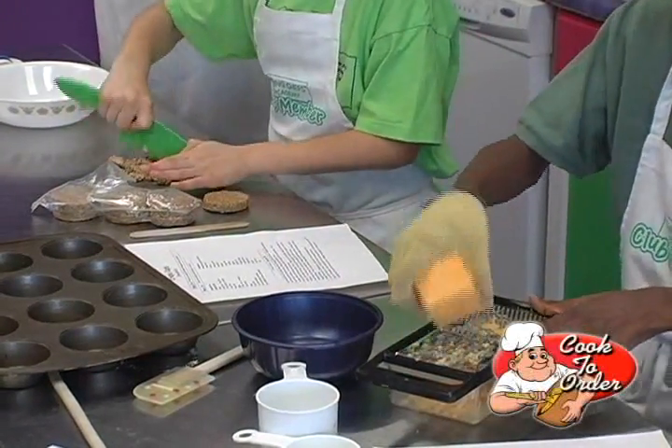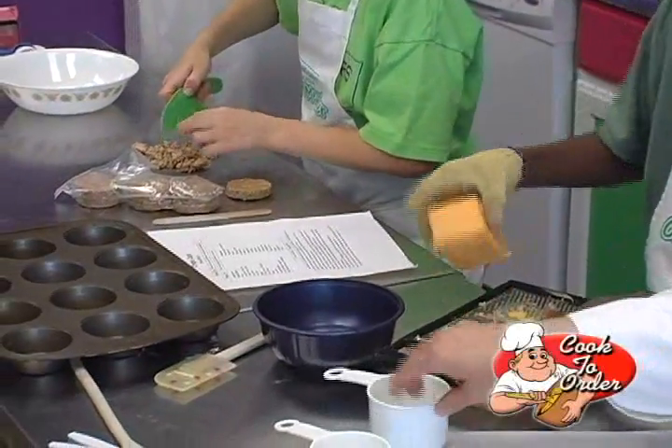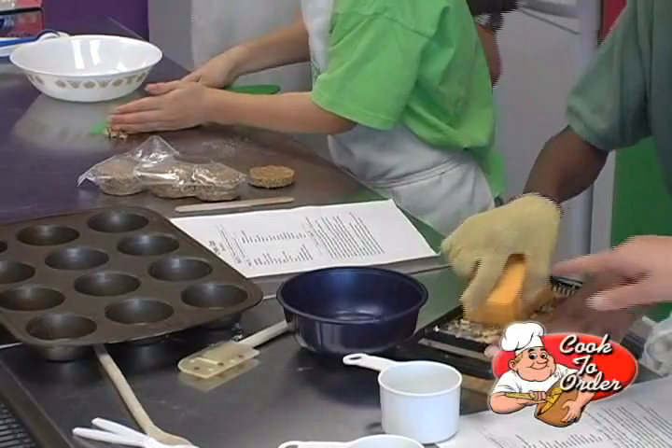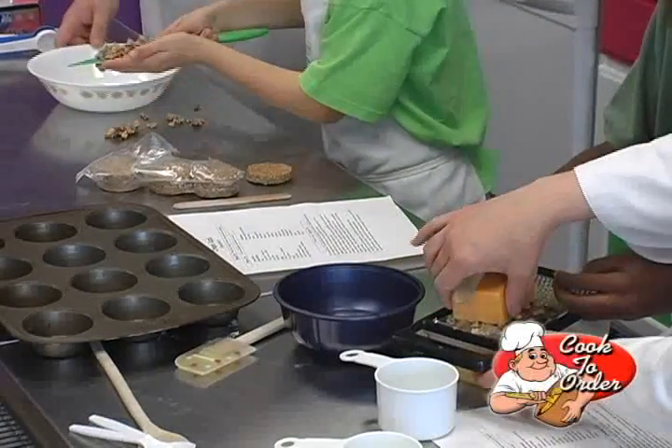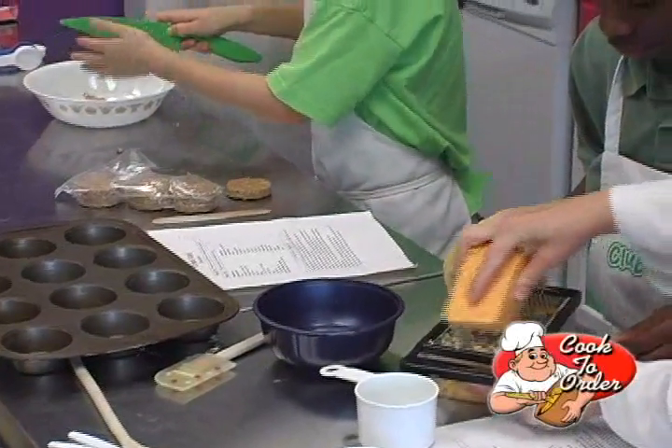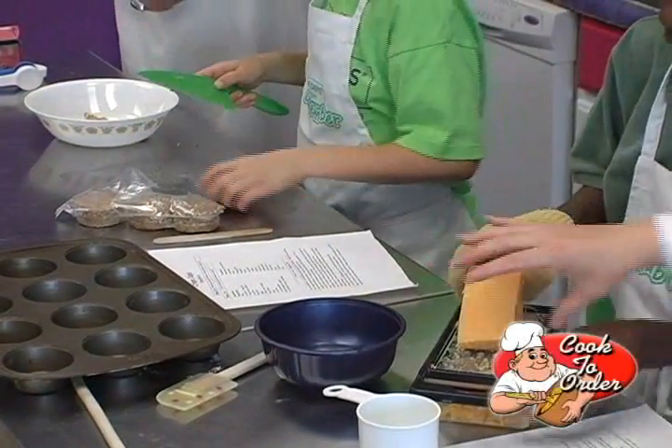So we're grating some cheese here. We need about a cup of cheese, so you're going to measure that out. Do a little bit more — you're not quite there yet. I like to hold the grater this way. It feels like I have more room to put my hand and my fingers, so why don't you try it that way.